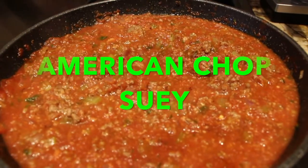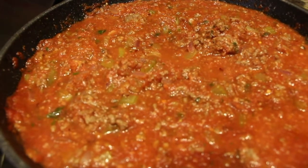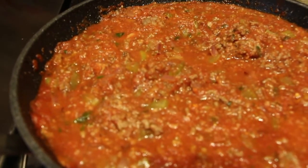Hi guys, welcome to Cheryl's Home Cooking. Today I'm going to show you how to make American Chop Suey. This is the way that I make it, so let's get started.